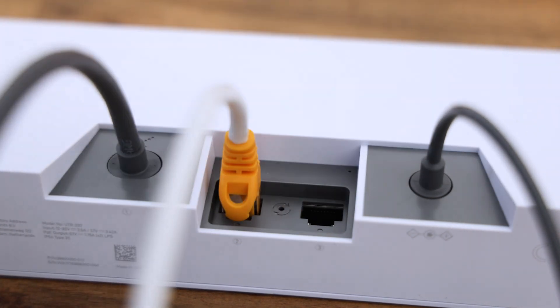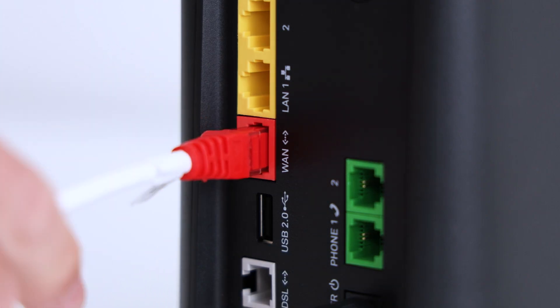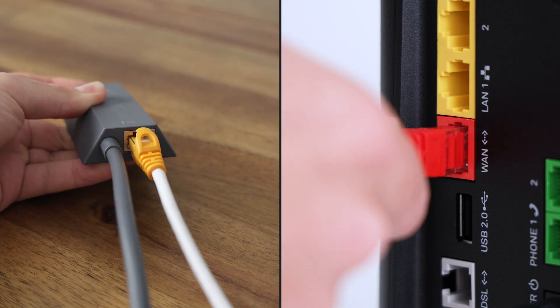Connect your Telstra-supplied Ethernet cable into either of these ports and plug the other end into your Telstra Smart Modem. If you're a BYO customer reusing your existing Starlink, please insert the Ethernet adapter between the router and the Telstra modem.